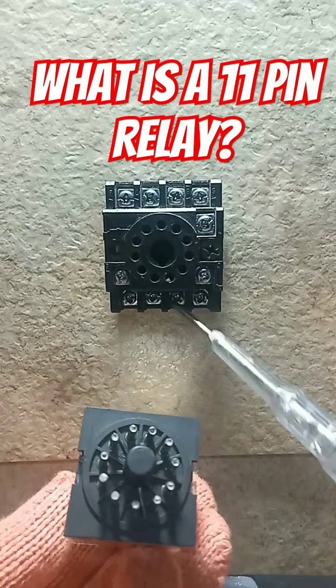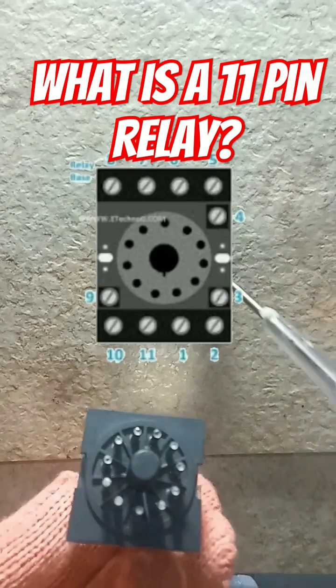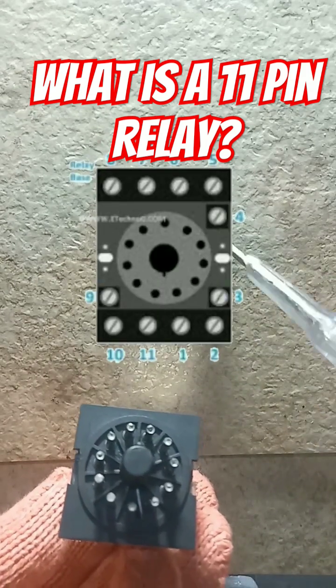It has pins numbered from 1, 2, 3, 4, 5, 6, 7, 8, 9, 10, and 11.